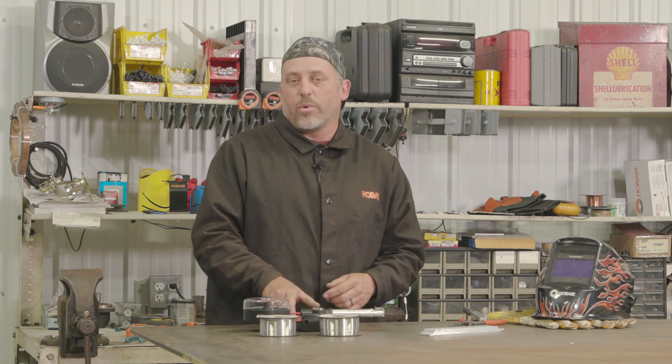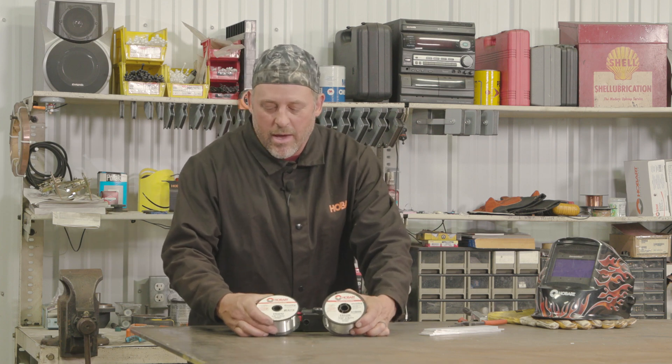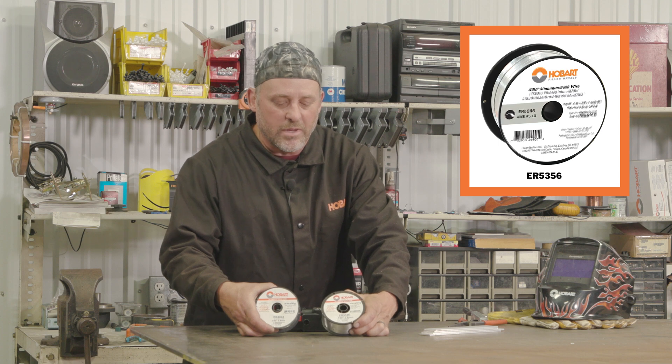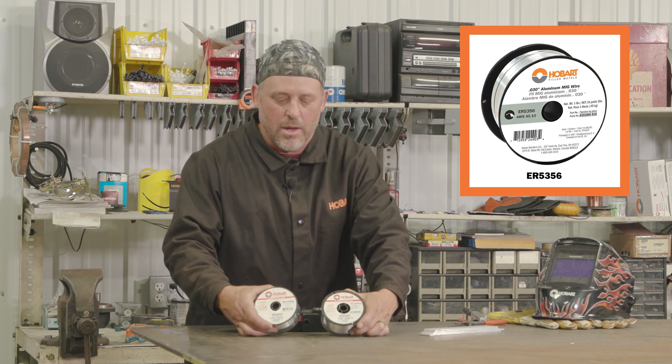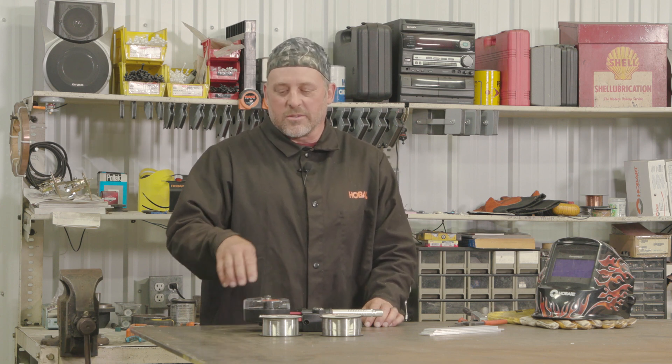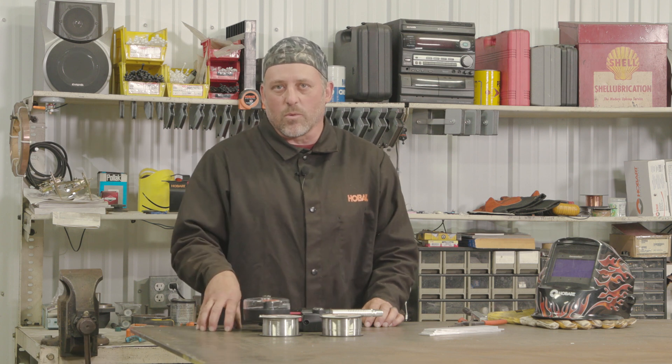When you go to purchase wire, the two most common types are the Hobart ER4043 and the Hobart ER5356. Those cover a wide variety of base materials that you can weld, but the first thing you'll want to do is find out what that base material is. If you can't figure it out yourself, you can check with the sales clerk to see which wire would be best.